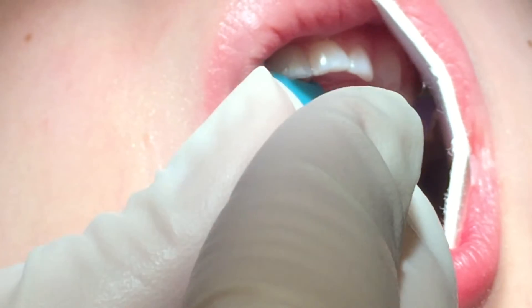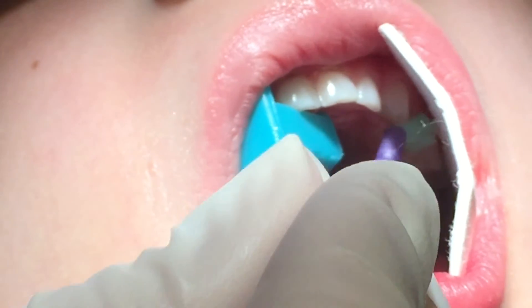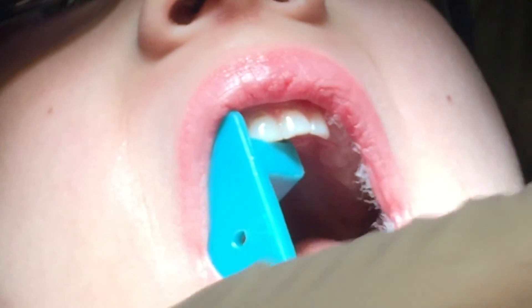We're gonna take that out and cover it with varnish — and voila, you're done! Take this out, we'll rinse out your mouth, get all the cotton out of there. Good.